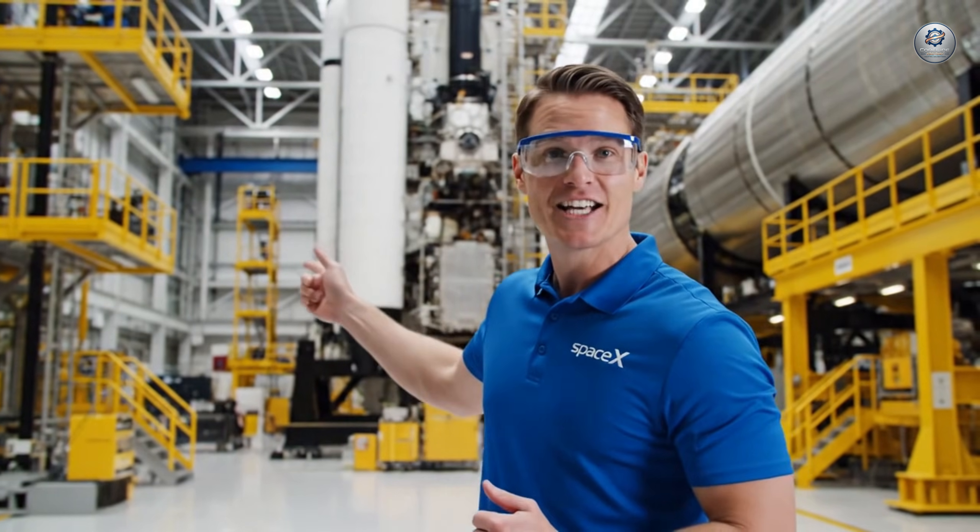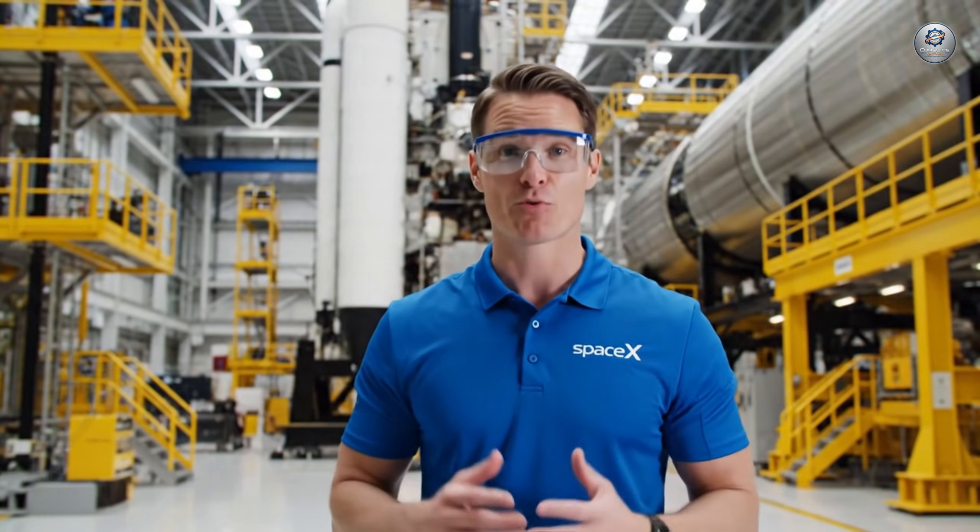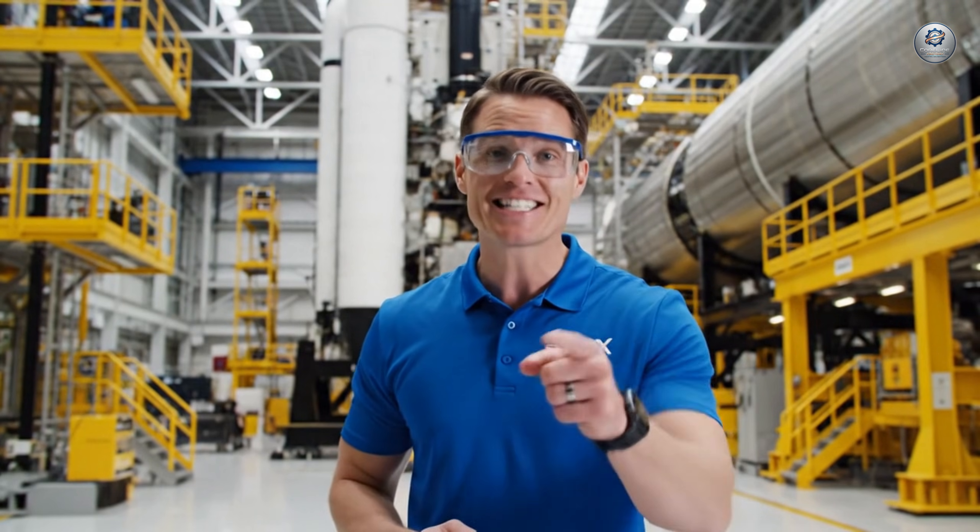Hi, I'm here at SpaceX to show you how we build rockets. Stick around to see the full process.